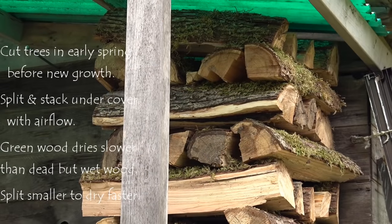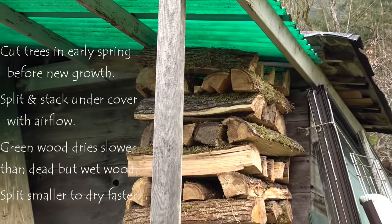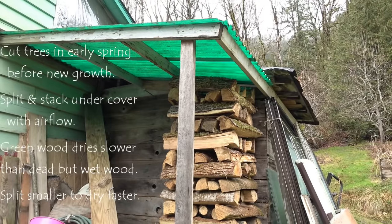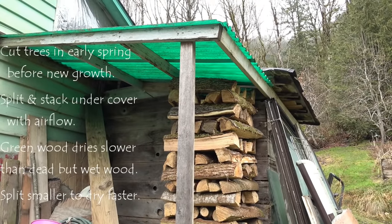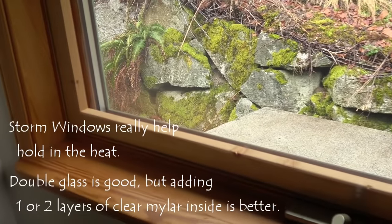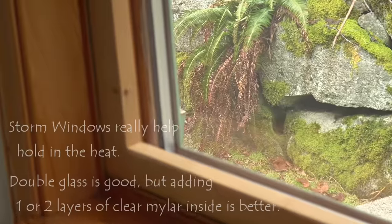I split my wood earlier in the spring before the leaves come out, and split and stack it under a roof, preferably in direct sunlight where it can dry thoroughly. I've also added double pane mylar to our double pane glass, so I really have four layers of glazing — it makes a huge difference.